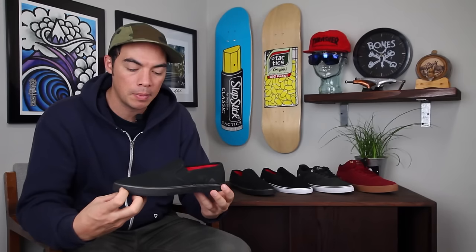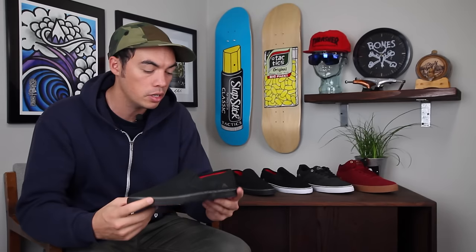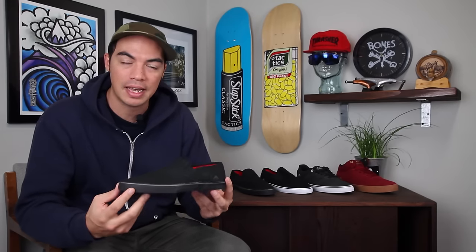The Colin Provost Slip from America, coming out spring 2016. You can head over to tactics.com and check out 360 images. All the other colors and all the other Americas will be on the site — maybe pick up a pair for yourself at tactics.com.